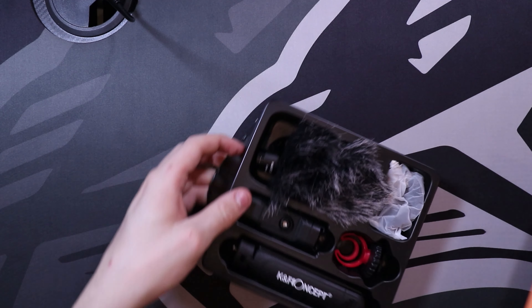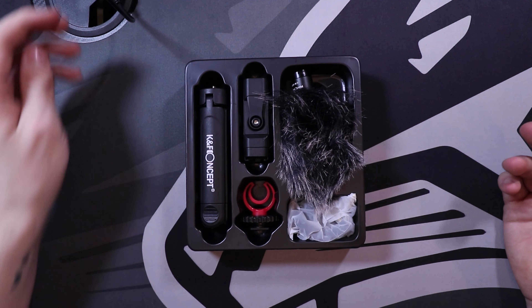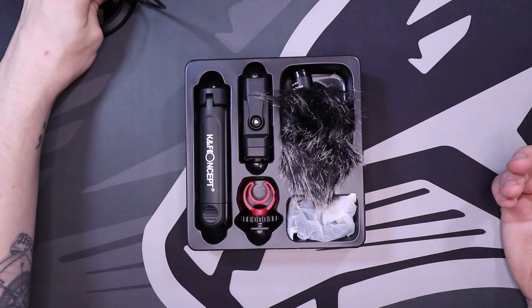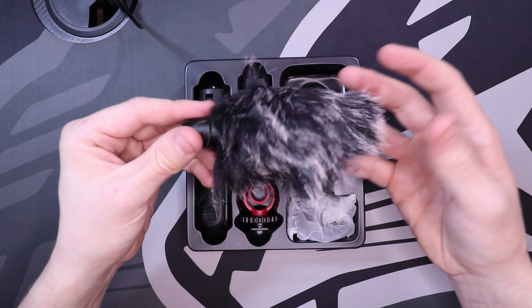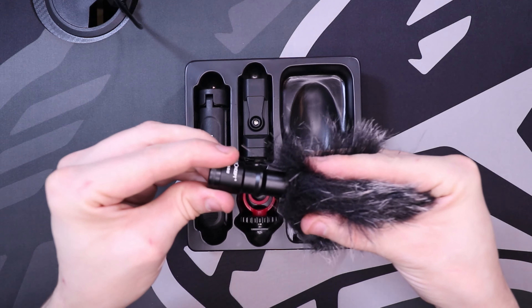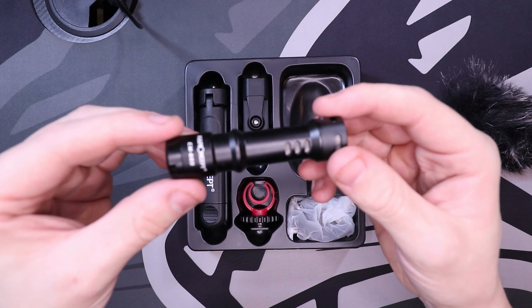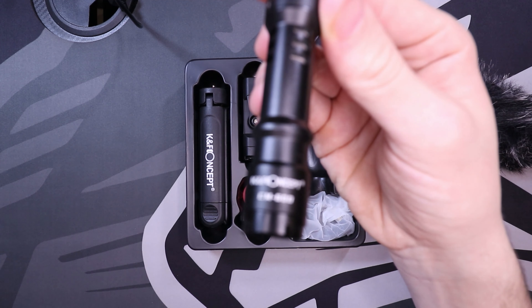And this is what you get in the box — very compact, very nice, a lot going for it. To start off, as everybody knows, this is your wind guard for your microphone. If I slide this out, it comes equipped with a microphone inside, with the nice KF Concept logo on there.